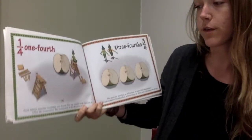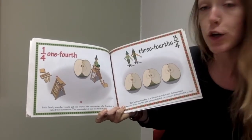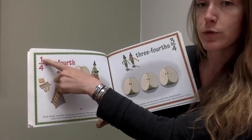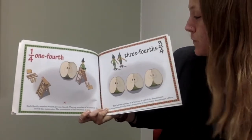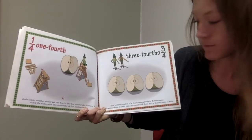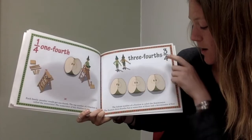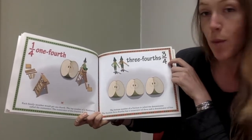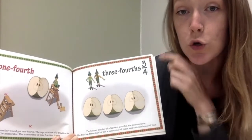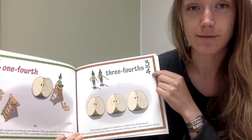One fourth. Each family member would get one fourth. The top number of a fraction is called the numerator. The numerator of this fraction is one. The bottom number of a fraction is called the denominator. The fraction three-fourths has a numerator of three and a denominator of four. Numerator is on the top, denominator is on the bottom.